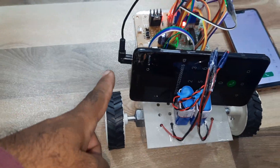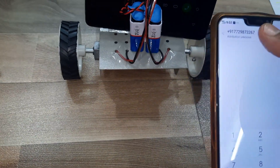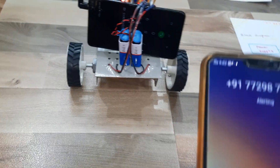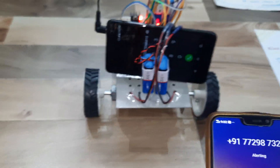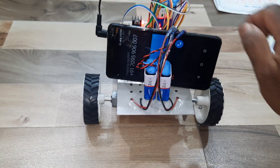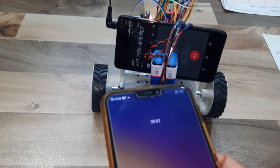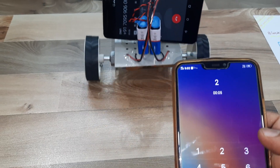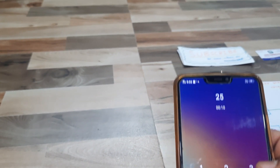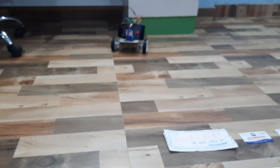Now I am going to call this mobile phone. Okay, it is ringing. Now I am going to press 2 for forward. Okay, the robot is moving forward. Now pressing 8 for backward.